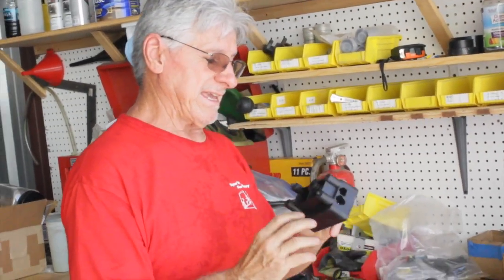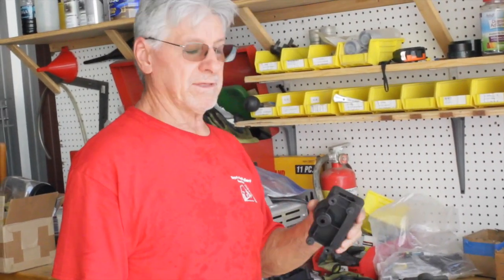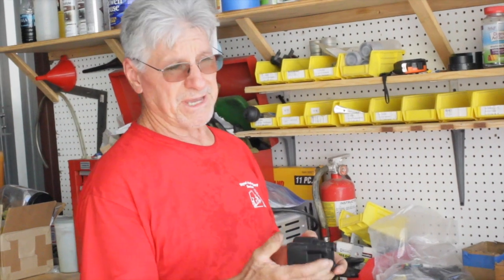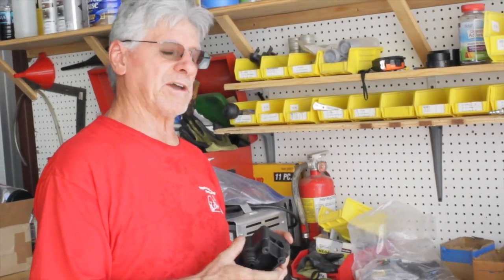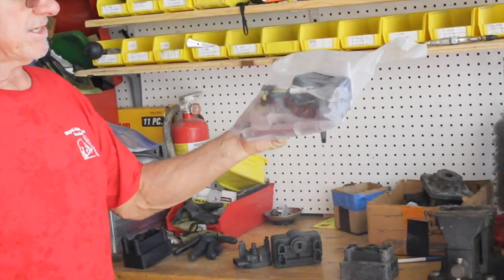The only way you can get these is either you put a conversion kit on that cart, or they're now selling knockoffs of this. The knockoffs are nowhere near as good as the OEM stuff, but you can buy knockoffs for M-core 1s. If you want to stay OEM, you have to put an entire conversion kit — it looks something like this.